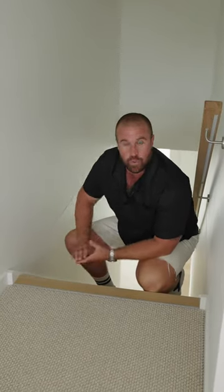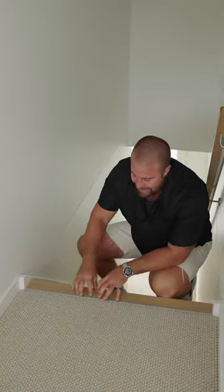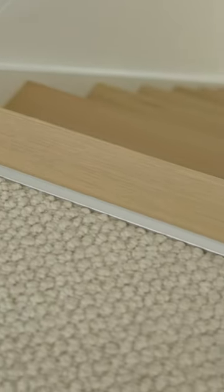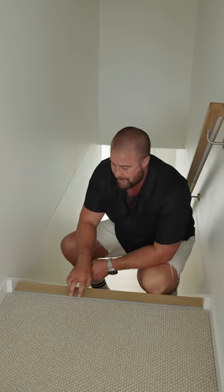G'day. So this is a commonly asked question and a beautiful result here. The transition between carpet and the Luxville Air — there's a couple of ways to go about it. But generally what we like to recommend is the silver, the bronze, or the champagne.